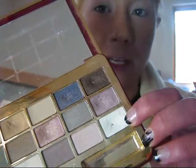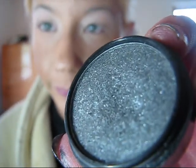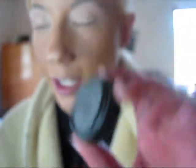Okay, so to start, I added a base on my upper lid. The base is called Sugar Cube from the Estee Lauder palette. And I just applied that to the upper lid. I will take my e.l.f. smoky eye kit. It's a sparkly black.